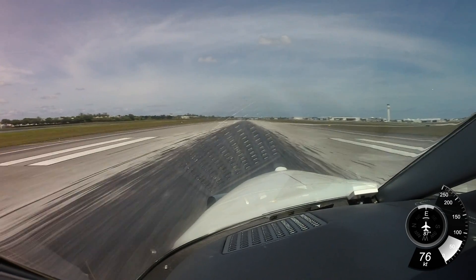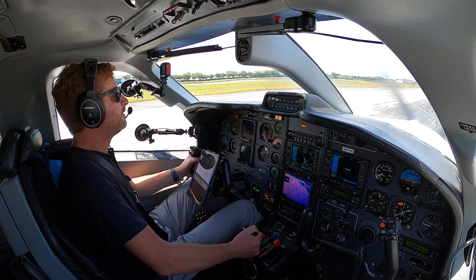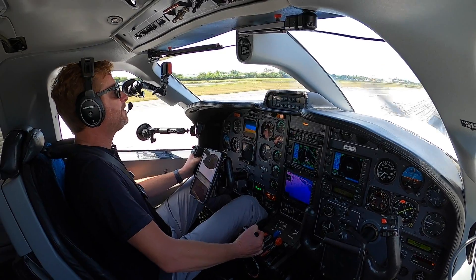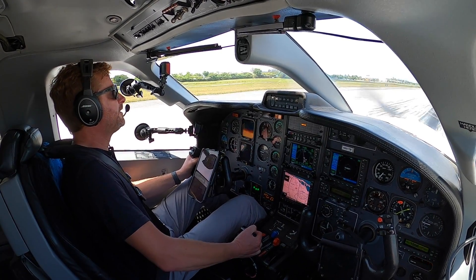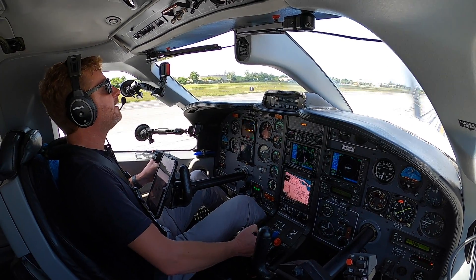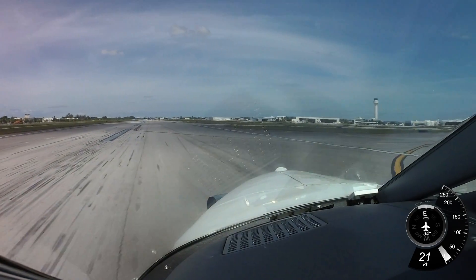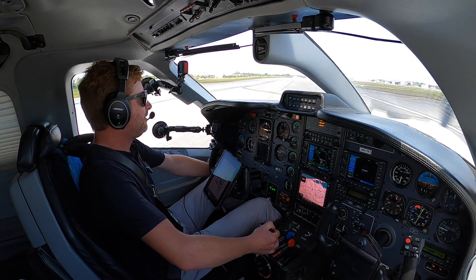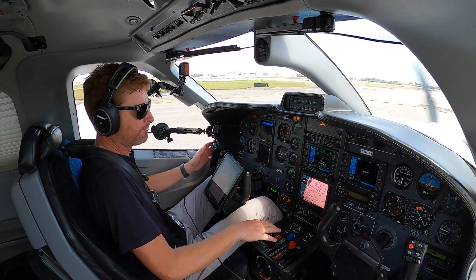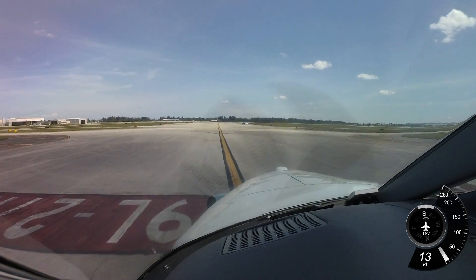Look at all the rubber marks from all the different airplanes that touch down on this runway. I wonder how often they wash a runway or get all those marks off — how often do they clean a runway? Turn around either Hotel or Golf and contact ground. Hotel and going to ground, 851 Tango Bravo. Welcome to Opa-locka, Miami, Florida guys. So glad the airplane landing gear worked today — that is a relief. Across the whole shoreline. Come to a stop, clamp the plane, and call ground.